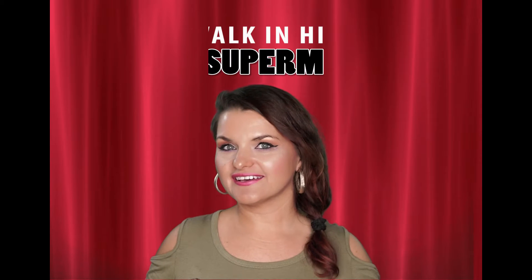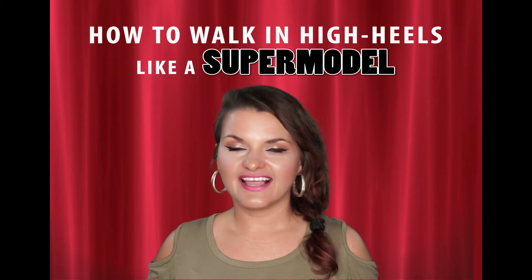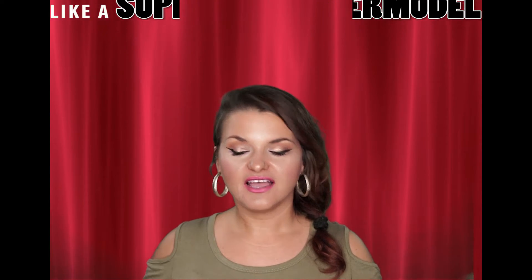I'm Mona Ioana and today I'm going to discuss with you how to walk in high heels like a supermodel. You may put those heels on, they look so good, and you're just trying to make it. Or you've seen ladies or girls who have worn heels and they couldn't quite walk in them.